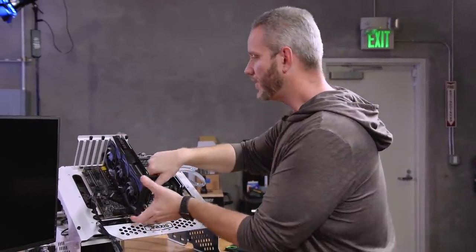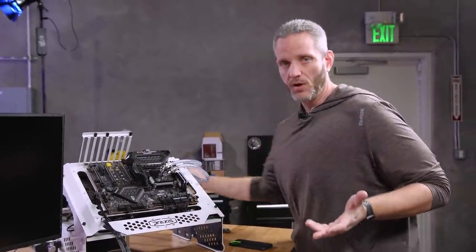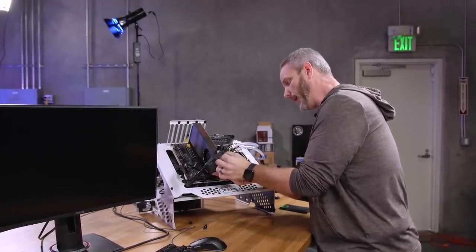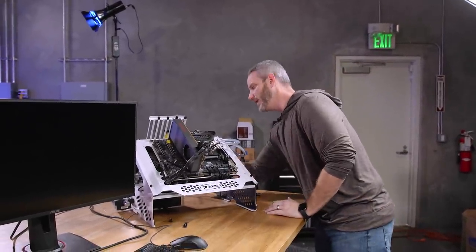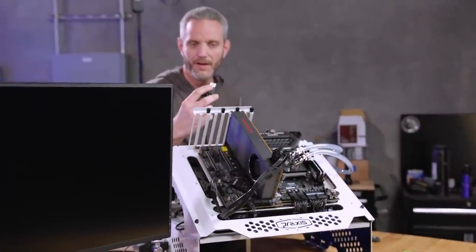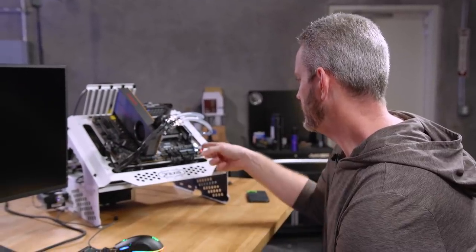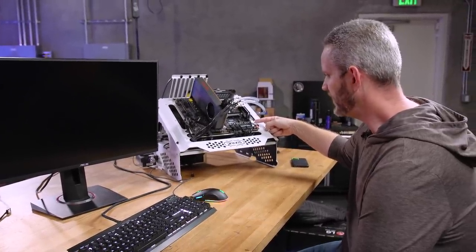I don't think the board is bad, but when you're doing process of elimination you just have to start ruling out variables. The only thing left is motherboard and CPU at this point. I'm frustrated right now — so what must the average user feel? We have no video and it's not doing anything. PCI slot — that's the next step, let's move it to another slot. I'm going to do a clear CMOS right now just for good measure.